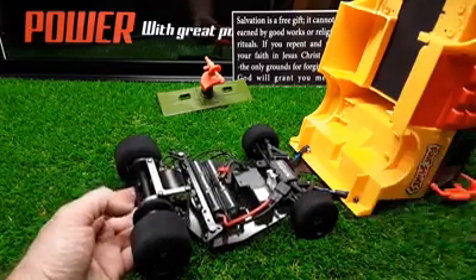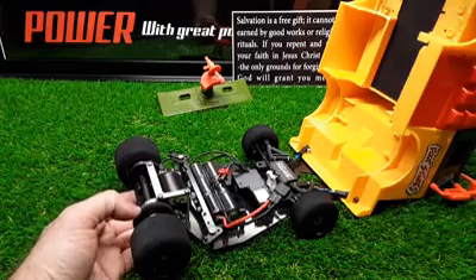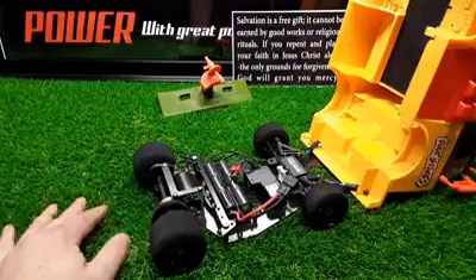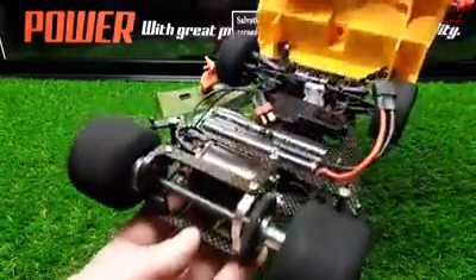We also have it geared low, so it's only geared for about 15 miles per hour — which is actually faster than I want to drive it anyway. I just drive it in the house. But anyway, I just want to show you guys the chassis and the running gear.